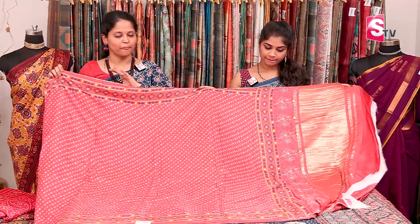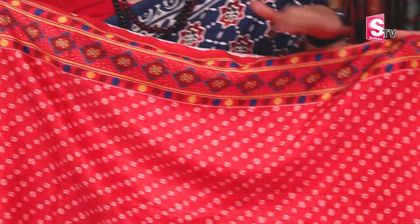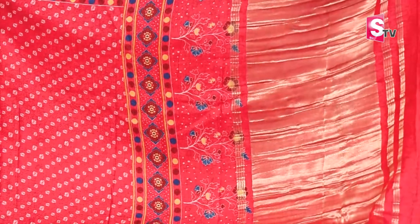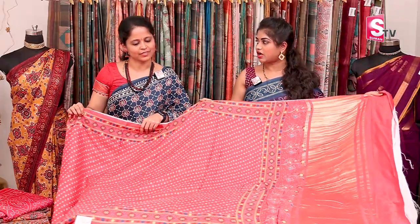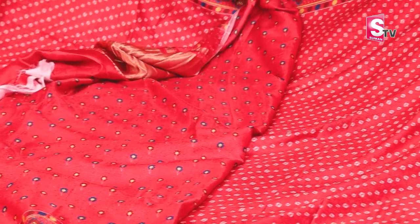This is the next color — a complete bandhani print reddish pink color sari. It has a complete bandhani print with an ajrak style digital printed border on the pallu. The border follows the same concept, and there is gold zari. The fabric remains the same; what changes are the prints. Each design is different from the other.